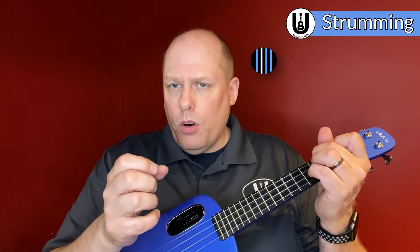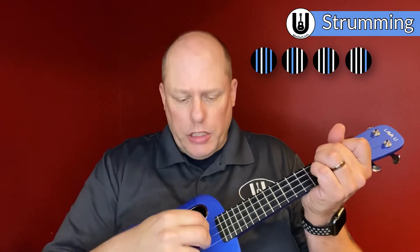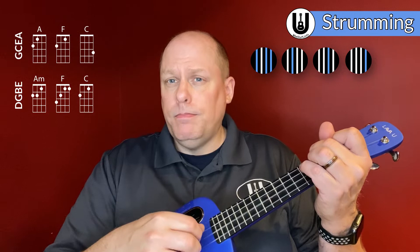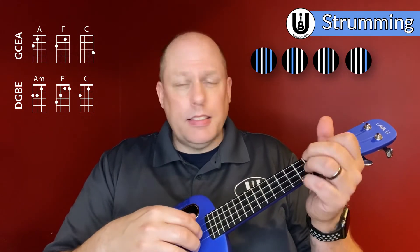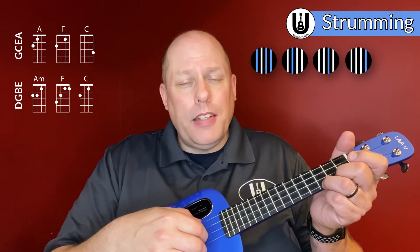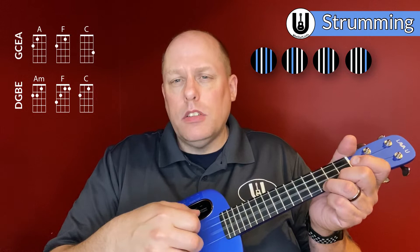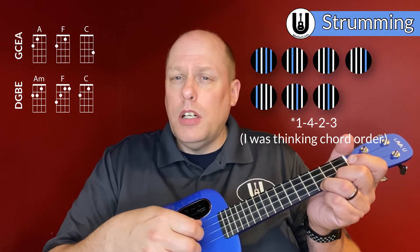So in terms of string order it's three, two, one — or thumb, first finger, second finger. If I'm on A minor, I do that, then switch to F, then do the same thing with C. With the C chord, I find myself extending the pattern a little bit: four, two, one, then three, two, one, four, three, two, one. Sometimes I'll also do four, two, one, then three, two, four, one, three, two, one.